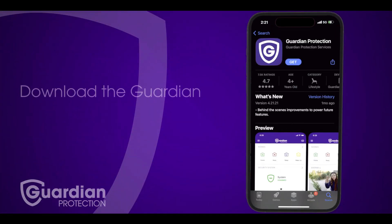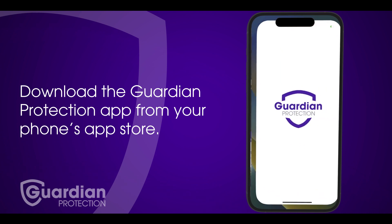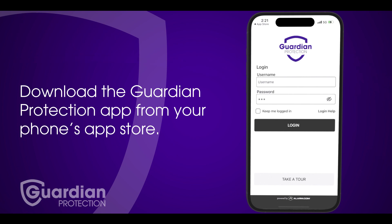Before we get started, if you haven't already downloaded the Guardian app, go ahead and get that out of the way. You can find it on your phone's app store by searching Guardian Protection. Once the app is downloaded, log in using the username and password set up during your installation.